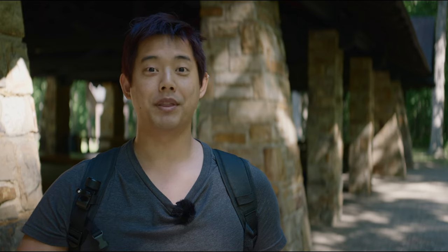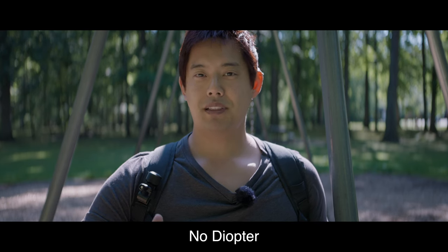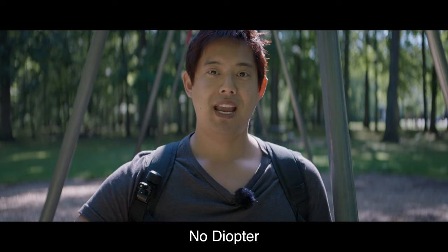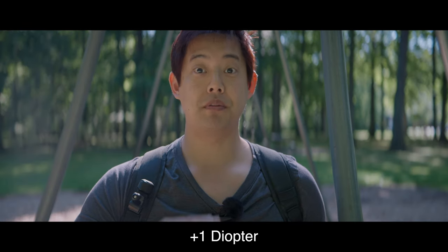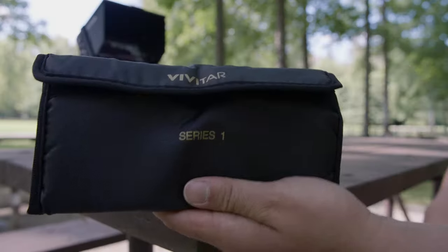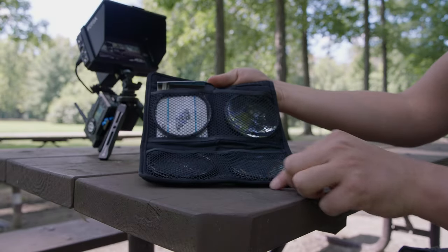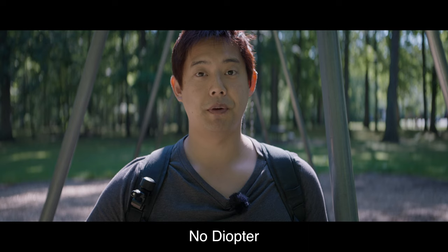Let's talk about the squeeze factor and how it's not constant. At approximately four feet from the camera sensor, this is what the bokeh looks like. When I add a plus 1 diopter focused to infinity, you get the full 1.8 squeeze — as you can tell, the bokeh balls in the background are much more stretched. This diopter set is only about $30 and you get four of them: plus 1, plus 2, plus 5, and plus 10.